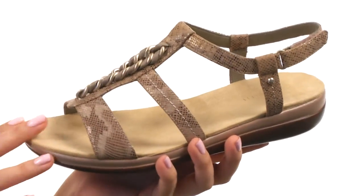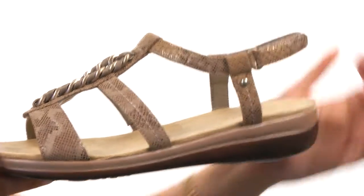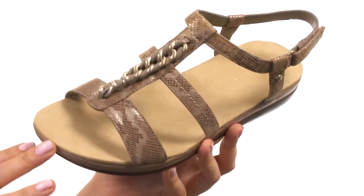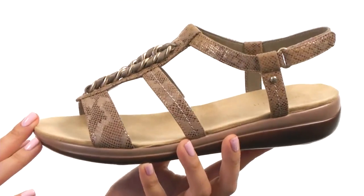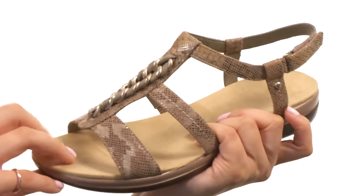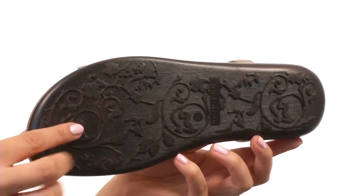Here we have this wonderful gladiator style sandal which features a wonderful ankle strap that is adjustable so you can fit it to your liking. We also have a nice metallic chain detail going down the center giving a little bit of extra flair. On the inside there is a lightly cushioned footbed for all-day comfort, not to mention a man-made sole.